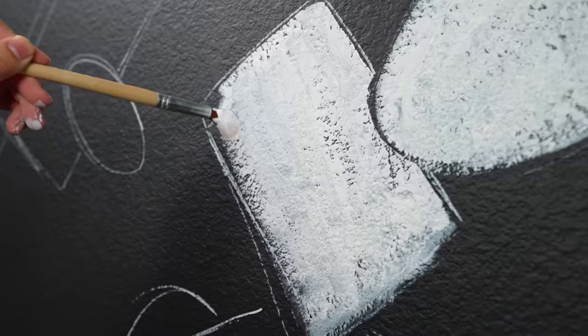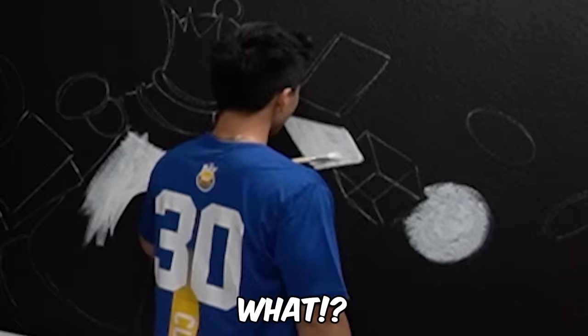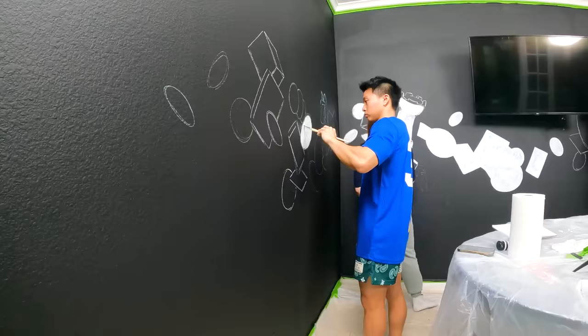After sketching the entire mural, the team started to block in each component white so that the colors they put on top really pop. Although they've painted a ton of murals, they've never really painted one without me, and Ben started to really notice my absence: 'This actually feels so weird not having Zach here.'